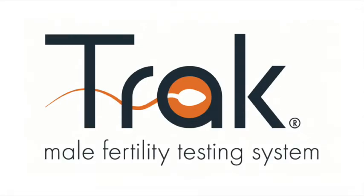Thank you for using Trax. Let us know if you have any questions. We're here to support our customers on their journey every step of the way. Trax — helping men become dads.